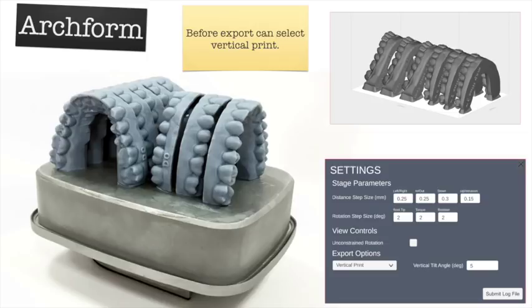Another nice thing about ArchForm is that it can orient models for vertical printing and develops a little base so you can really load up your build plate. That said, it's a matter of personal preference — I don't like printing vertically because it tends to be too much work, it takes longer, and the longer you're printing the greater the chance of print failure. So I print most of my prints horizontally with supports.